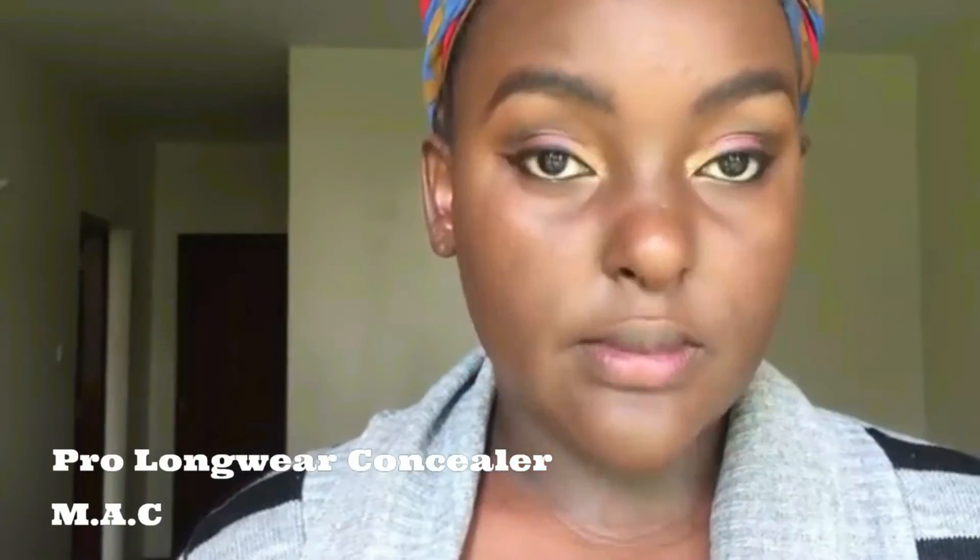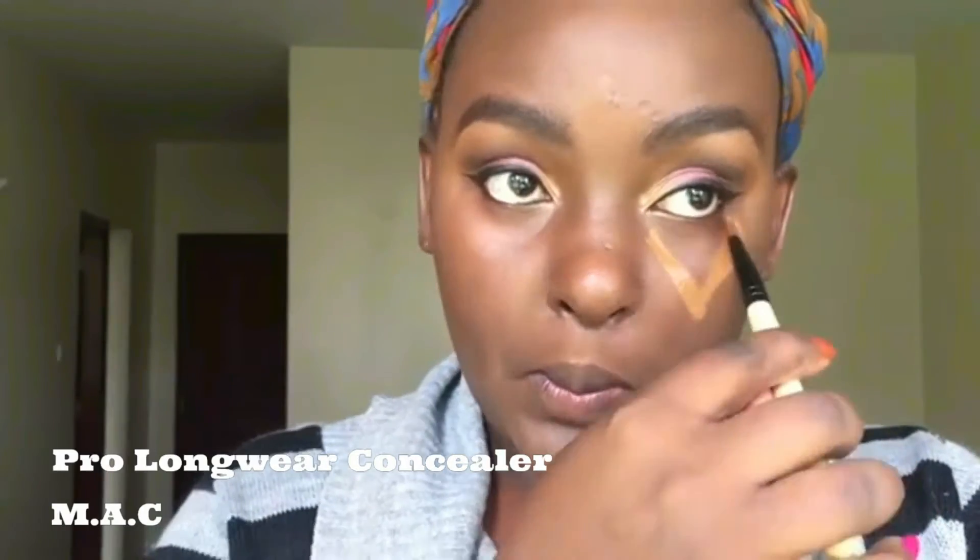I'm now applying concealer — I love concealer because it brightens your face and gives you highlight in the right places. I've applied it underneath my eyes in a triangular pattern, on my chin, and on the bridge of my nose. Then I blend it out — with concealer you always want to blend, ladies, no harsh lines.